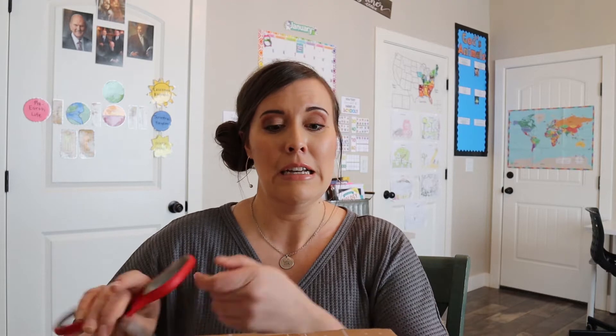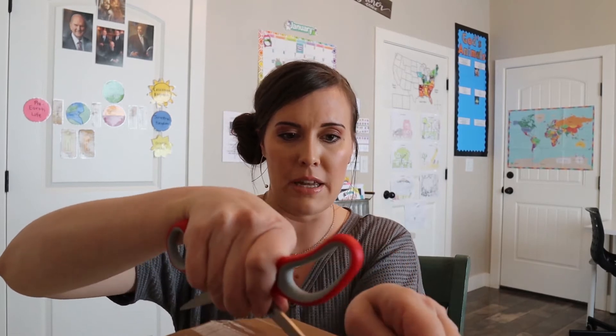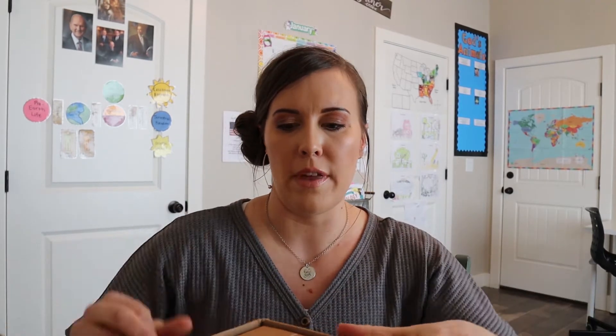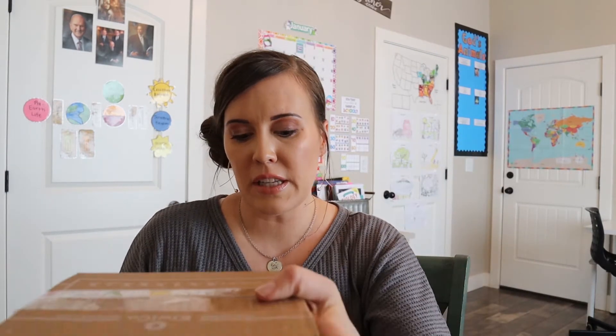So I have my scissors here to get in here. I don't know if these come in the same types of bins that the other ones do, so I didn't want to open it without you guys seeing it. This kit I think was around $50 without the 30% off, so it was just over $30 — like $37 or so — with the discount.